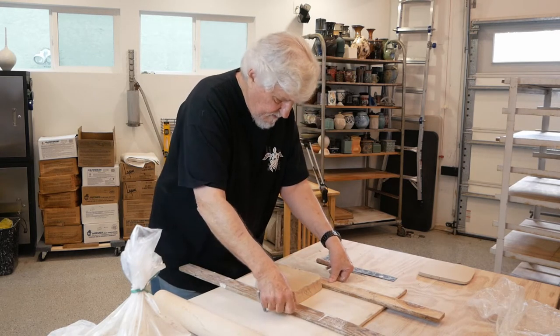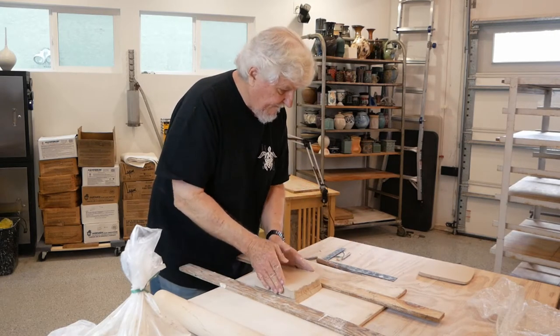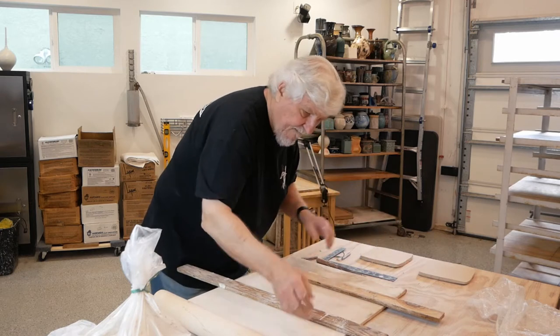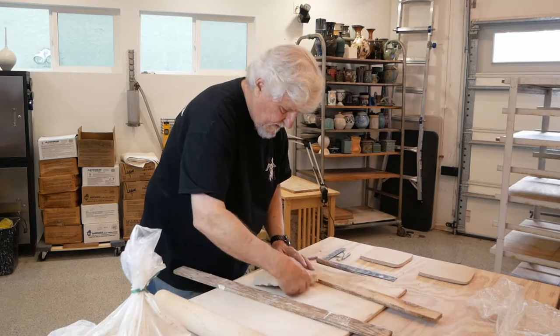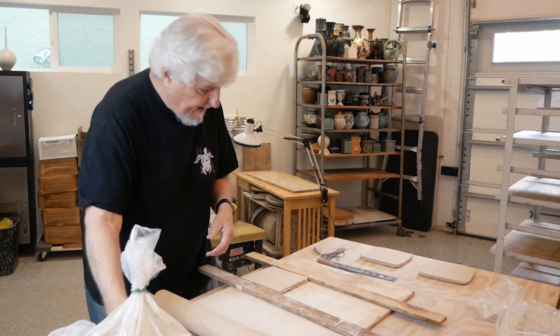One. I'm going to do several so I have several to work on tomorrow. Two. And this extra clay I'm just going to put right back into the bag.